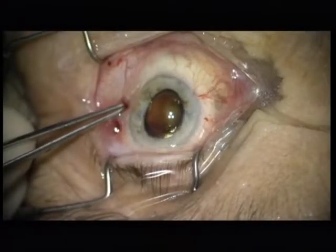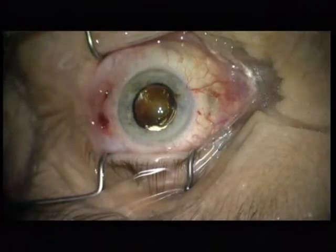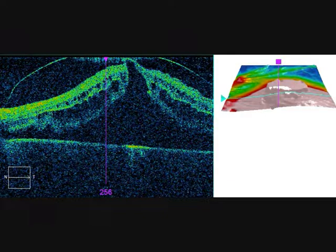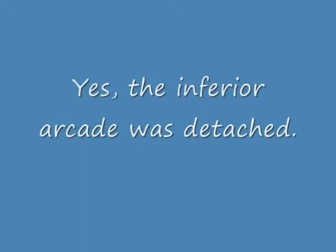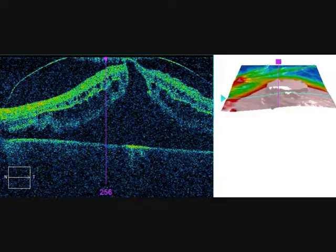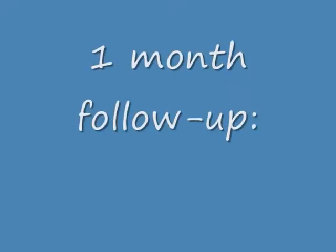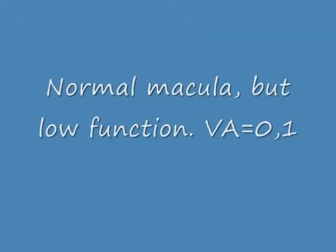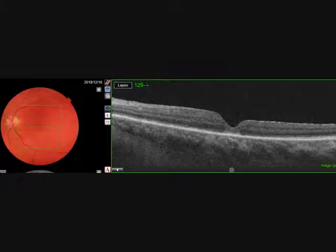And that is the case. Let's have a look at the post-operative follow-up. I looked once more at the OCT from the surgical day — and yes, the inferior arcade was detached. You see this is a broad detachment. And now comes the one-month follow-up, and it shows a completely attached and nice macula, but function is low: 0.1.